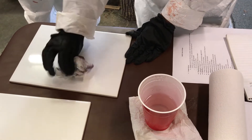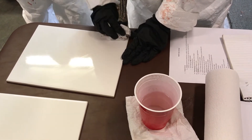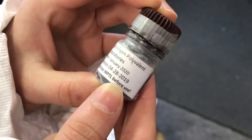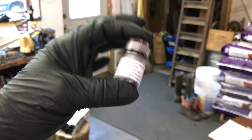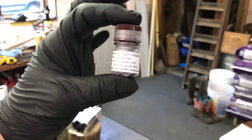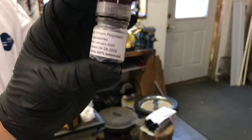Before you begin, you should double check that the antigen has been stored properly in the refrigerator. Check the expiration date to make sure the antigen is not expired. The antigen should come to room temperature before testing. Roll the antigen in your hands to mix.